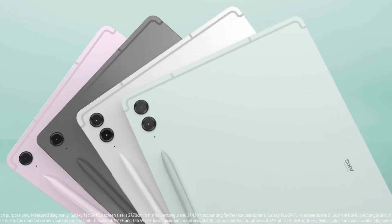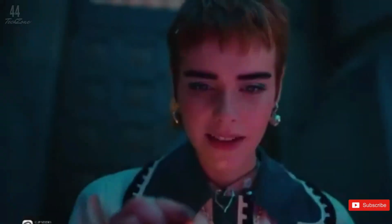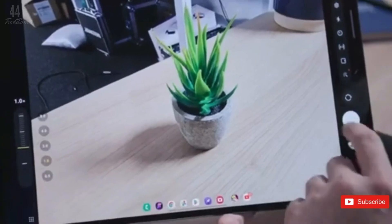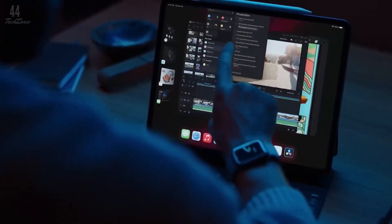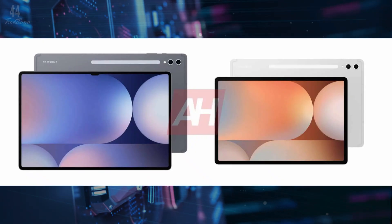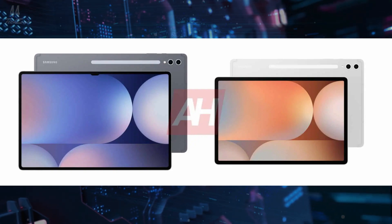According to the latest renders, the S10 Ultra will feature a 14.6-inch display, and the Plus model will have a 12.4-inch display, just like their S9 counterparts. But here's an exciting twist — both tablets might come with an anti-reflection panel, like we've seen on the Galaxy S24 Ultra.